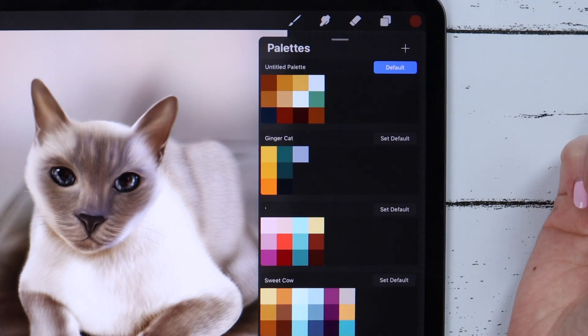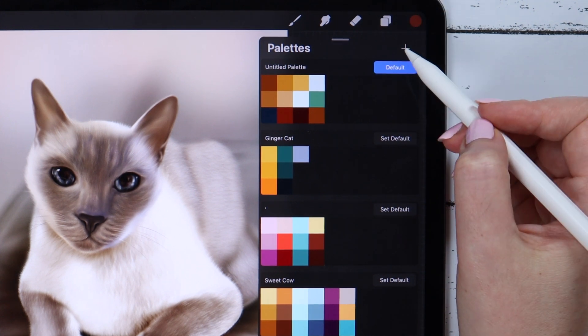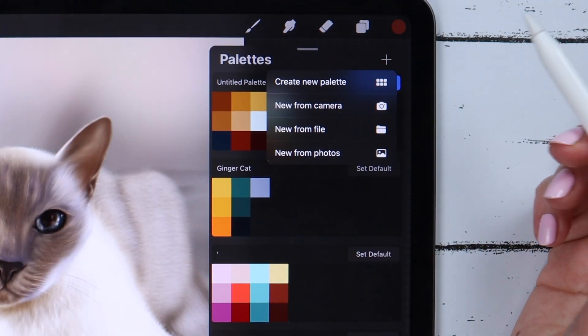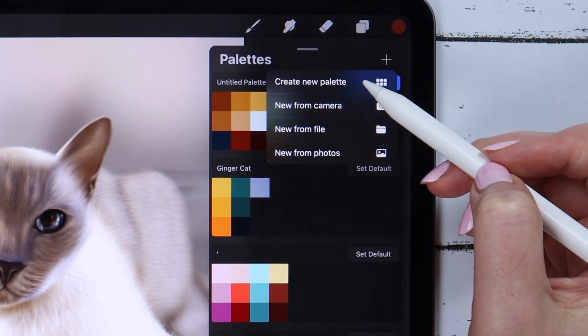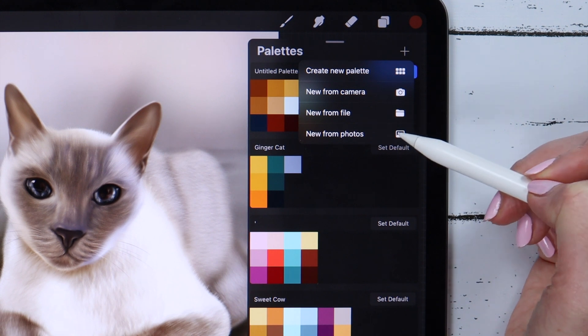The first big change is about color palettes. When you open the colors, go to the palettes and tap on the plus button — you now get four options: the old create new palette, new from camera, new from file, and new from photo.